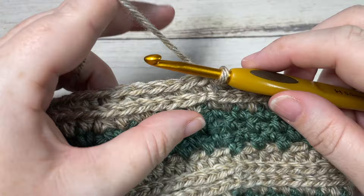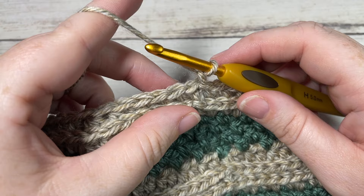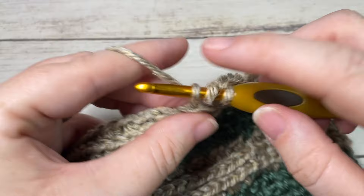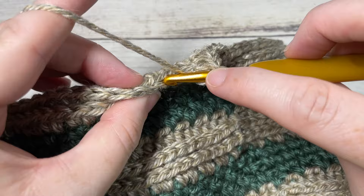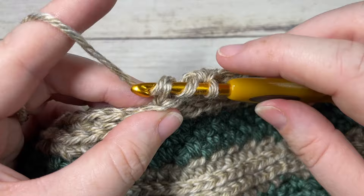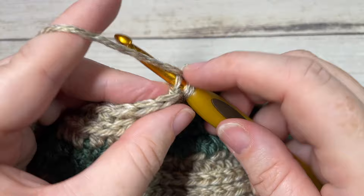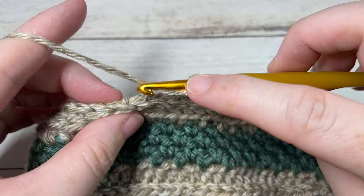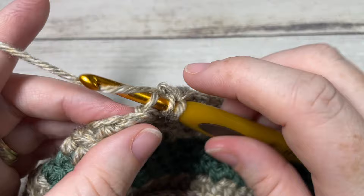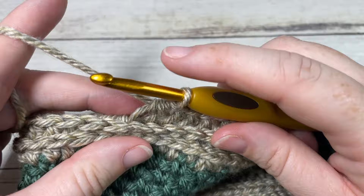For round 24, chain one, continuing to work in the third loop. Work a half double crochet into each of the first four stitches, then half double crochet two stitches together, then half double crochet in each of the next four stitches, then half double crochet two stitches together. Repeat all the way around. Join with a slip stitch into the top of the first stitch. At the end of this round you'll have a total of 40 stitches.